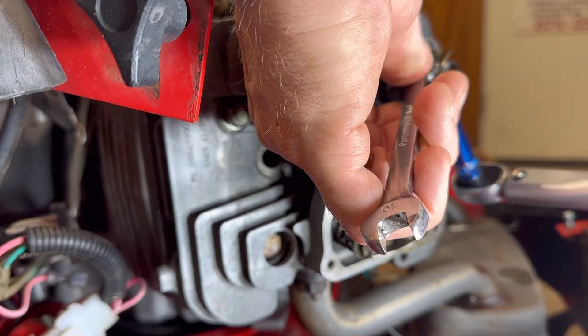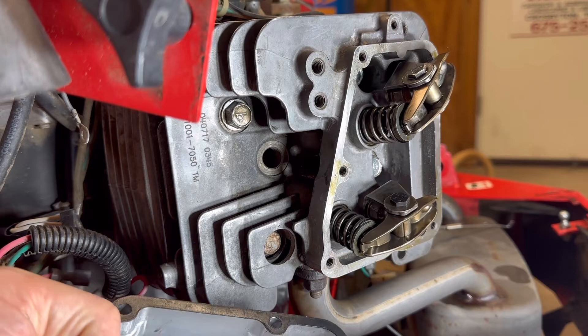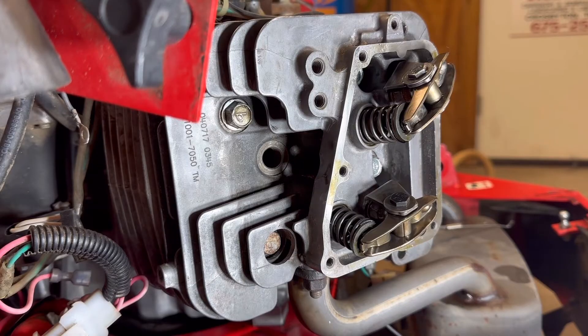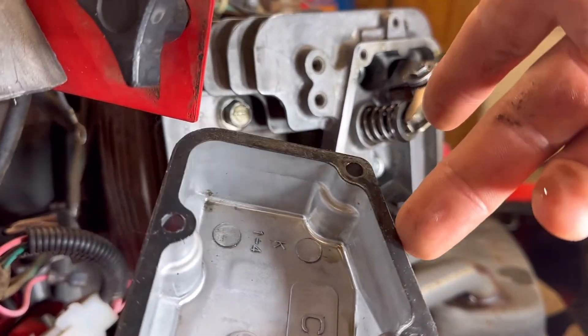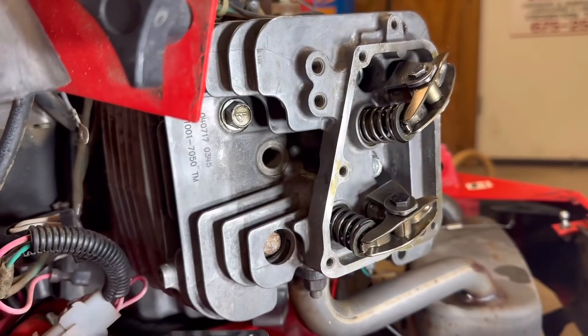I've got a little tiny 3/8-inch torque wrench that gets her done. And there we go — it is that easy to adjust your valves. I would go back through and double-check the clearance. Once you adjust all four valves on both sides, go ahead and put your rocker arm cover on. I'm going to reuse the same gasket because it came off in pretty good shape. If you do have to do a new gasket, I suggest putting some silicone or glue on the cover side to hold that gasket in place — don't put it on the head side because it'll be a mess next time. The torque on the rocker arm cover is 52 inch-pounds — not much torque at all; you don't want to over-torque that.